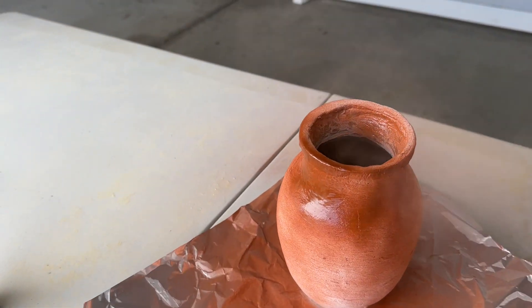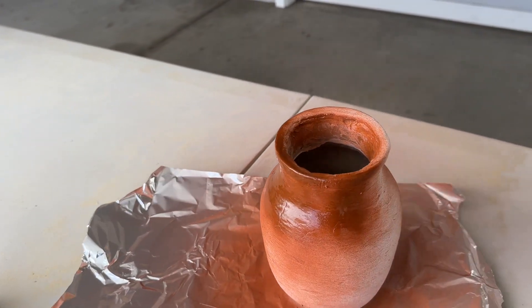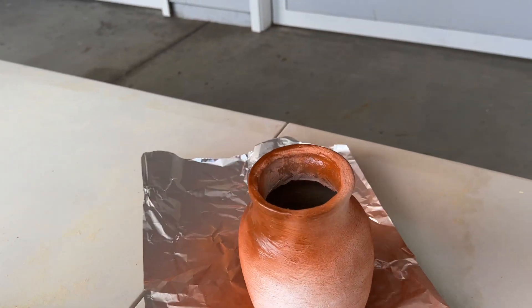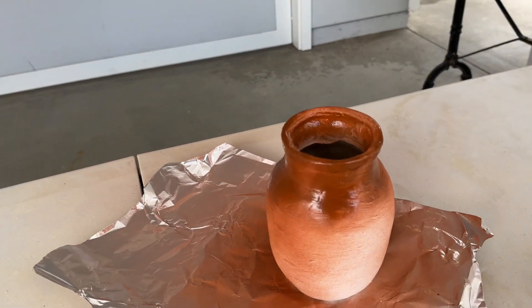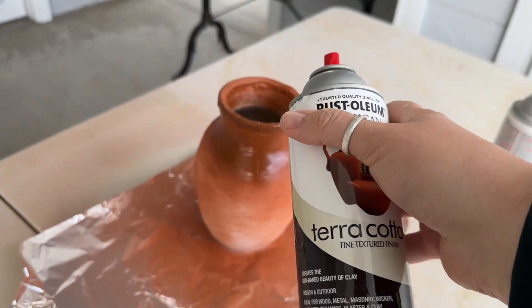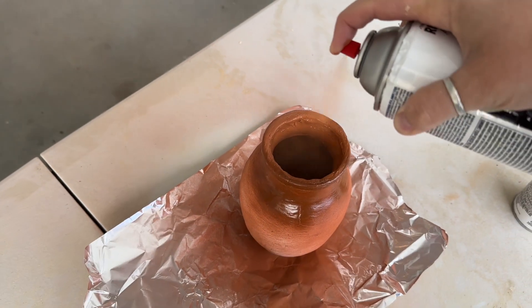Now I'm using that sea glass spray, which gives it a really nice satin finish that also kind of replicates the look of a glaze on a pot. I'm putting this on the top half, as a lot of their pots have a bit more glaze toward the top or bottom rather than over the entire thing. I'll just keep going back and forth between the terracotta spray and the sea glass spray, then let it dry and move on to the next step.